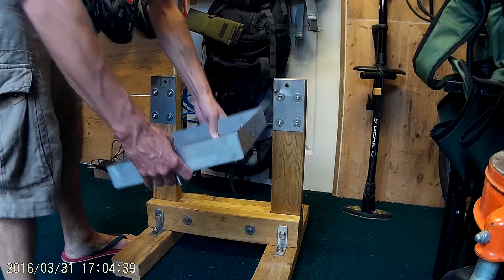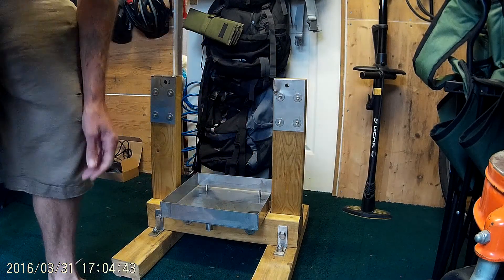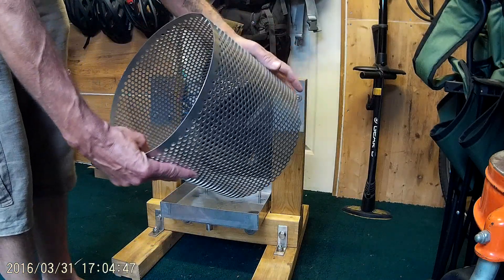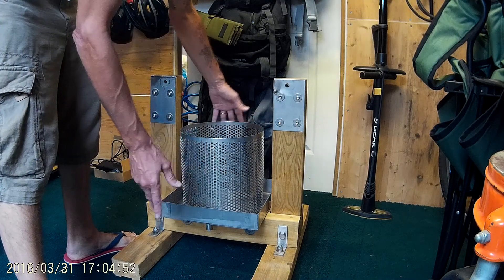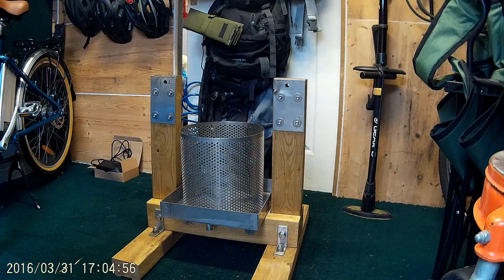That just sits on top like that. We have the mesh on here for where the juice comes out — whatever you want to use it for. It's got lugs on the inside which stop it from moving about too far, and that sits on the top there.